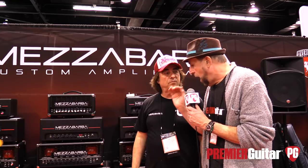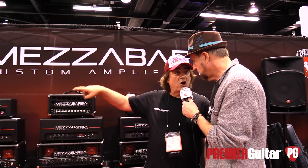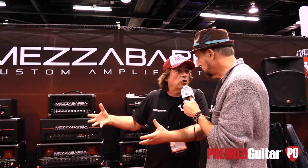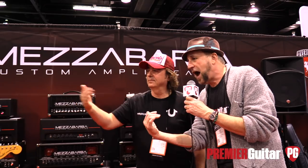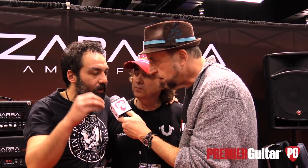The Z18 doesn't have a boost or overdrive — it just is what it is, nice and clean, pure tone. A lot of Nashville pickers like the combo version, and everybody likes that tone. So they decided to do the head version, because it's more comfortable to move around and you might have your own speakers you prefer. Pierangelo — Mr. Mezzabarba — was telling me the company was started in 2013. He started in 1998 with Mazotti guitar devices, then founded Mezzabarba Custom Amplification in 2013.